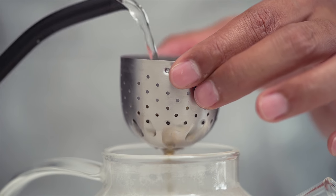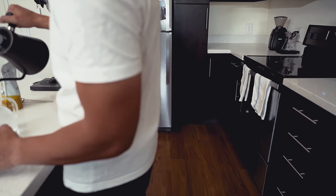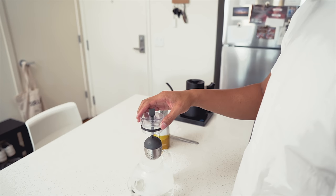Next, rinse your tea leaves. This will remove small tea particles and ready the tea for infusion. Dump your preheat water, then refill with your brewing water. Lower the tea into the water and set a timer for 5 minutes.